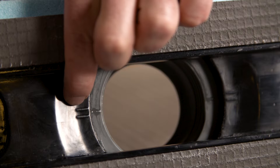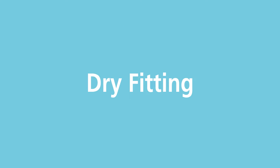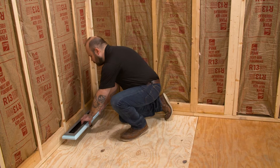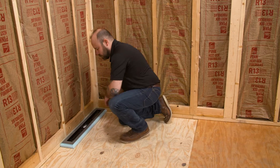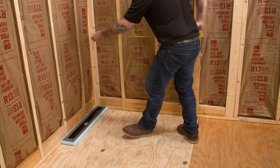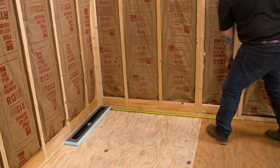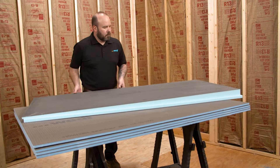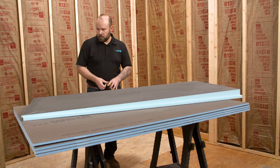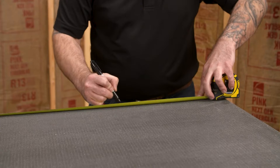The line module is now ready for installation. It is now time to prepare the extension module for installation. Dry fit the drain module for accurate measuring. Find your desired length and remember to account for the curb and rabbet channels when doing so. Working from the bottom of the base, mark the extension module to your desired length. Remember, due to the single slope, the module is only modifiable in length.